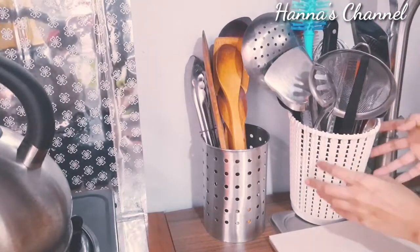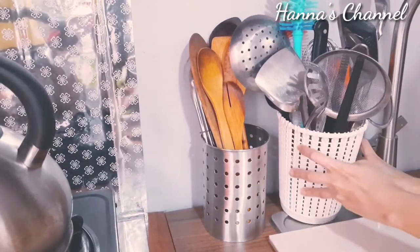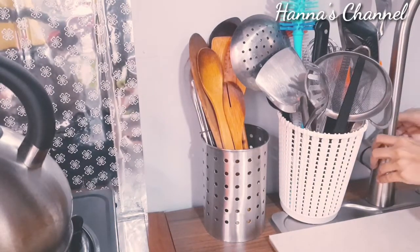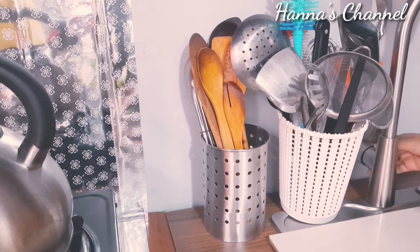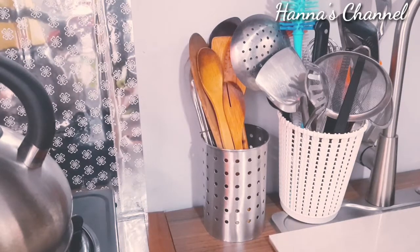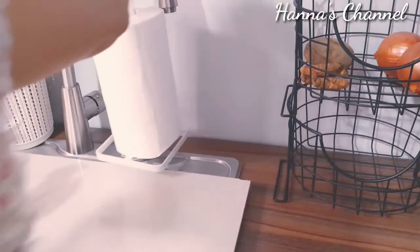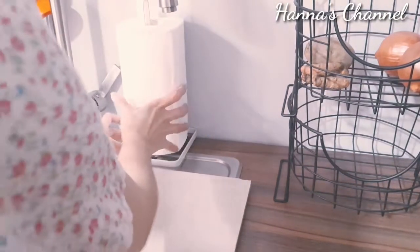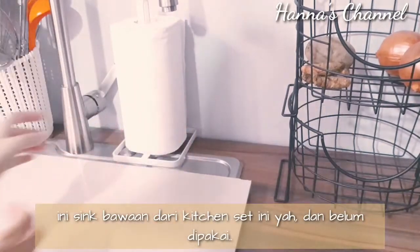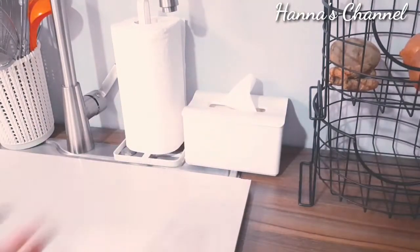Keranjang tempat sendoknya sudah full banget, sudah kayak bunga yang lagi mekar. Tapi aku suka, seluruh yang aku butuhkan untuk kebutuhan memasak ada di dalam satu keranjang tempat sendok ini. Untuk sink yang satu ini, rencananya di dapur aku mau buat dua sink supaya lebih terpakai dan useful. Masih hunting-hunting untuk tukang instalasi saluran airnya.